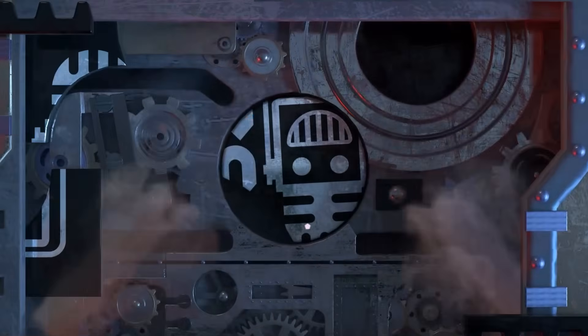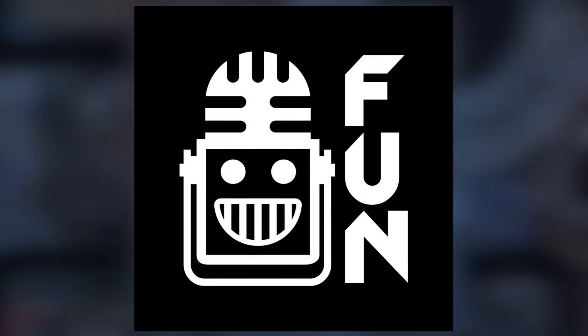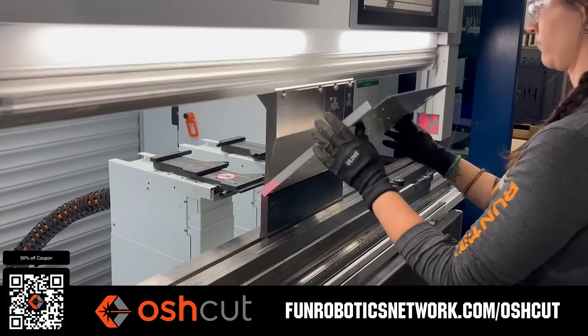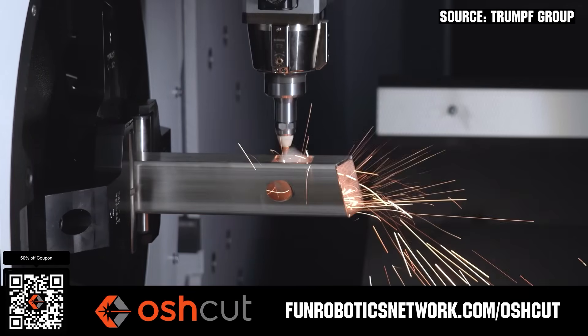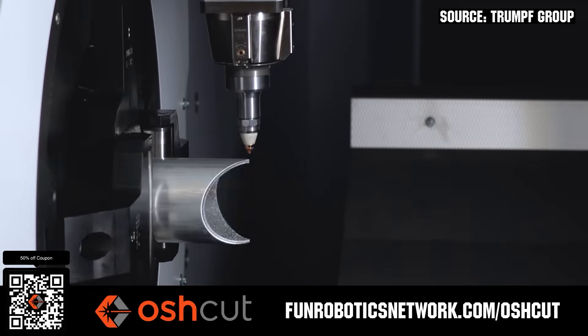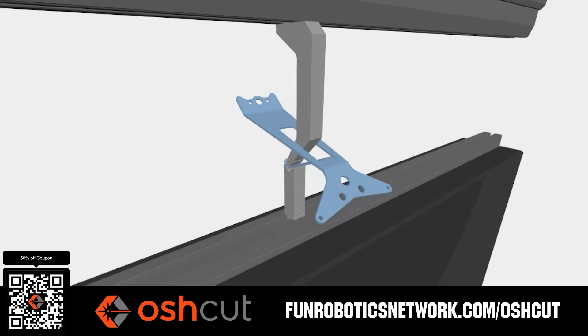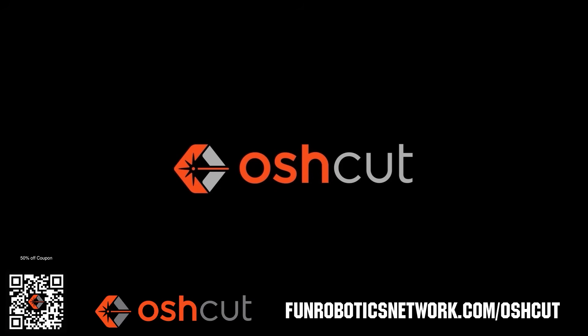This video on Fun is brought to you by our viewers, supporters, members, and also in partnership with the following. OshCut is the premier metal cutting service for FRC teams. No minimum order, options for same-day turnaround, 3D tube laser cutting, and with nearly 500 variations of metal in stock and ready to cut. Just upload a file and claim your 50% off discount when you scan the QR code or go to funroboticsnetwork.com/OSHCUT.